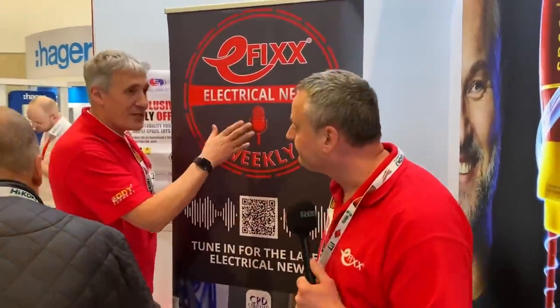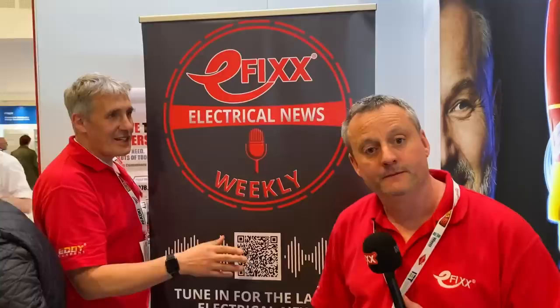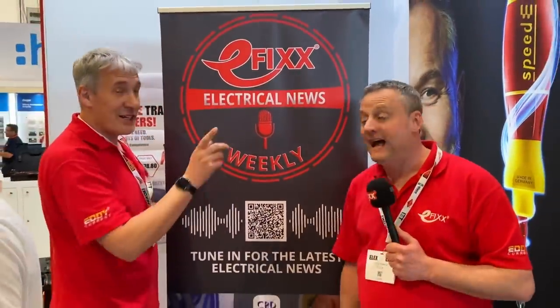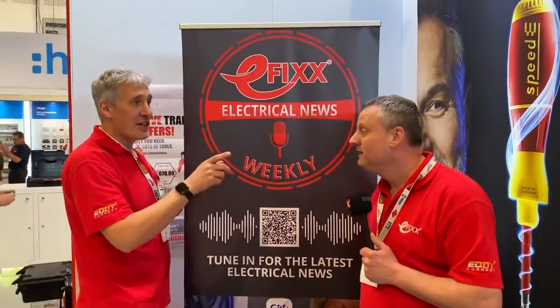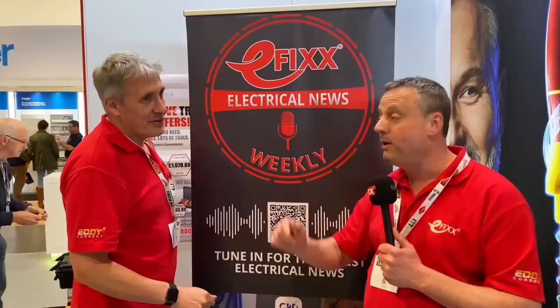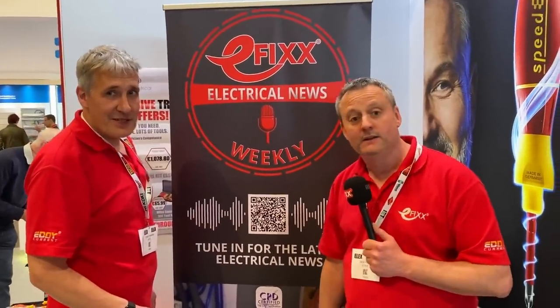We'll just plug our latest podcast. If you haven't checked the Electrical News Weekly, it is available now. How often is it out? It is weekly. What day of the week does it come out? It's Mondays. We're on our second episode coming through, and it's available on all popular podcasting networks.